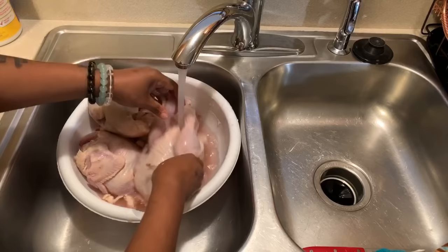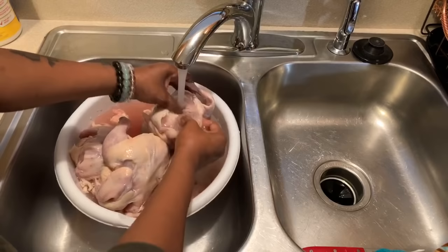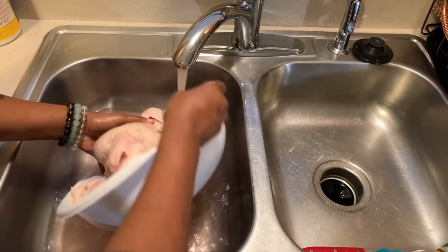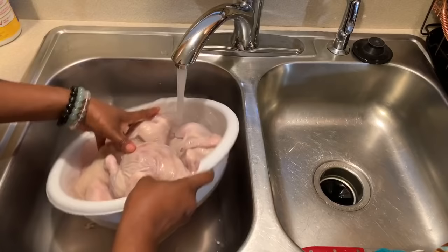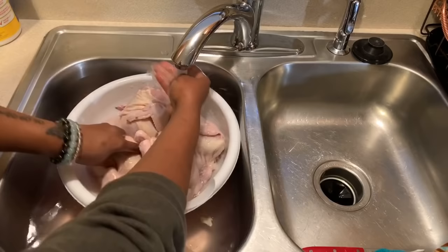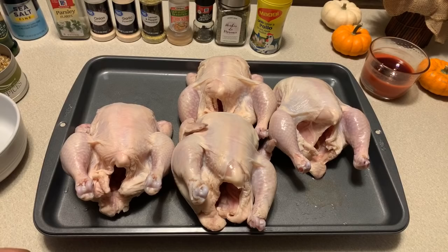We're going to rub them down with oil, then put the spices on — and we're not just going to shake that seasoning on. We're going to use oil on these birds to make them nice, beautiful, golden brown, and crispy. Make sure when you're all done cleaning your Cornish hens that you wash your hands, then wash your sink and the sink handle, so you don't transfer bacteria to anything else you may touch. Now let's go ahead and make a spice blend.